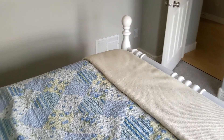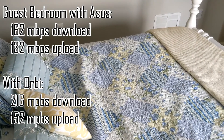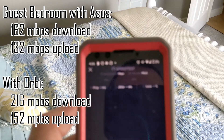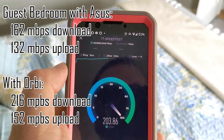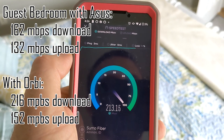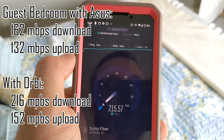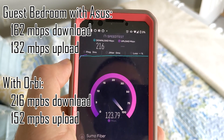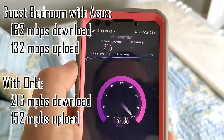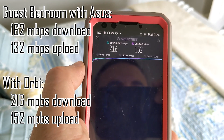Guest bedroom — this is one of the dead spots. We had 162 down and 132 up in here before. It's really not that much better — it's up about 30 to 50 megabits.